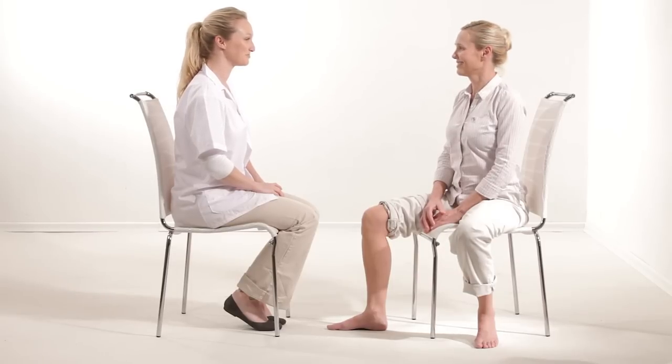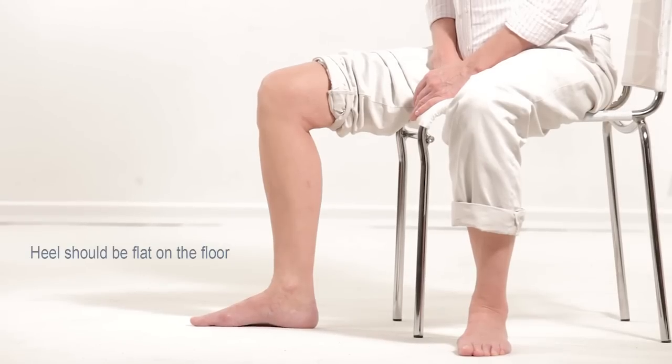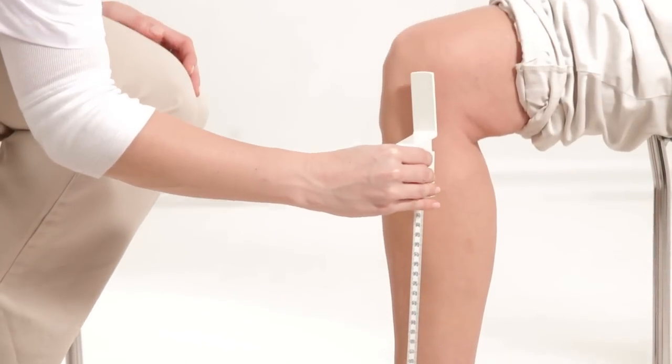To determine the tibia measurement point, the subject should be seated with the non-dominant leg bent at a 90 degree angle. The heel should be flat on the floor. Using the gauge, measure the distance between the plantar surface of the heel and the tip of the knee.